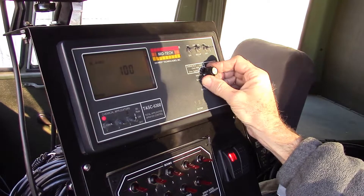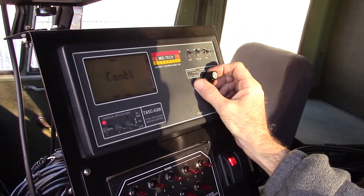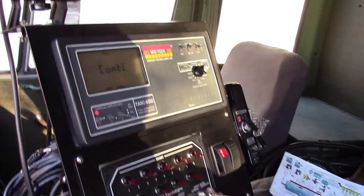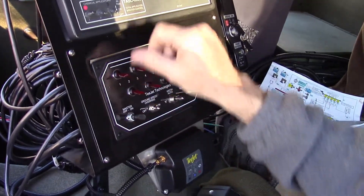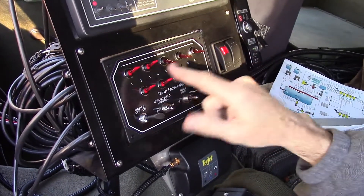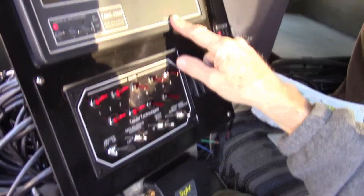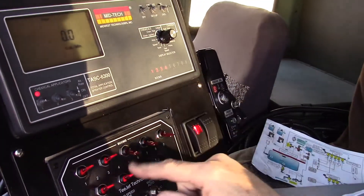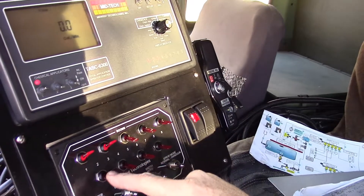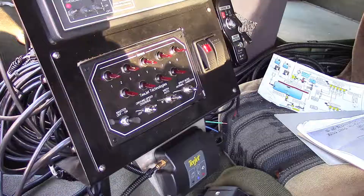That completes the rotation of the 12-position dial. Here's the boom switch box — you have a master and individual boom section switches. The switches here correspond with what the console recognizes, which is a good indication these switches are showing up on the console correctly. We're ready to spray.